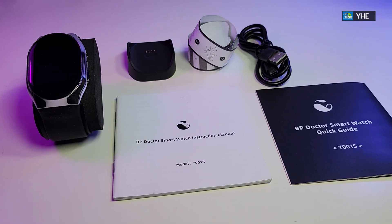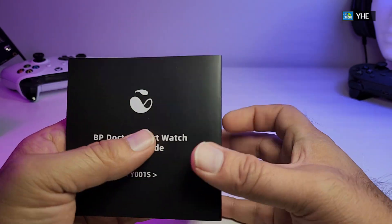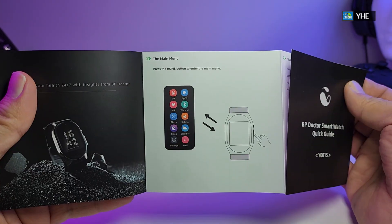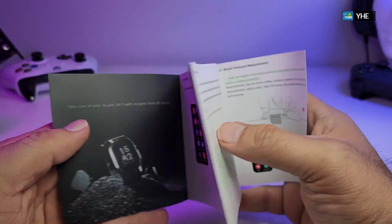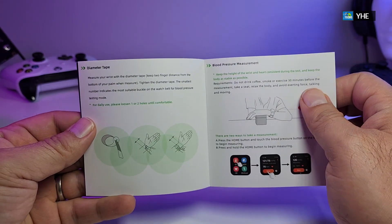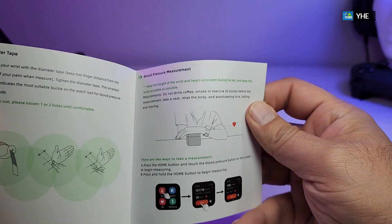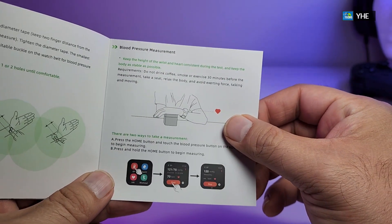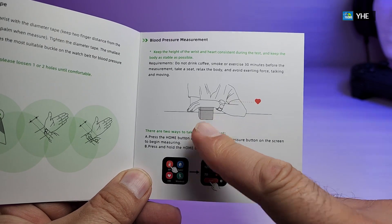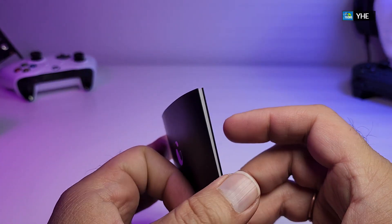These are all the components that are part of the box. It comes with a quick start guide that is just a few pages. Once you open it, it talks about the watch, what type of apps you should use, and how you should be able to connect the paper band that they have sent us. It also shows how to check your heart rate and blood pressure, and all the other parts covered in this video.